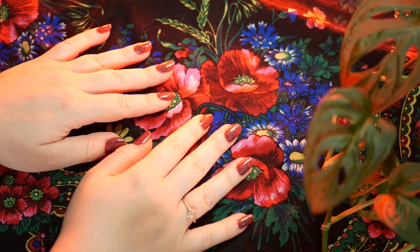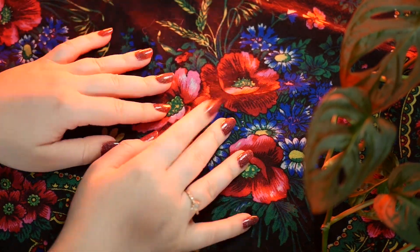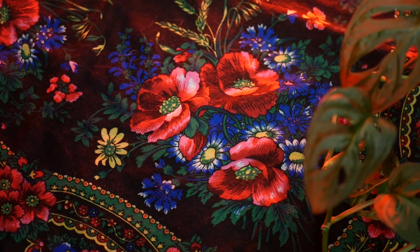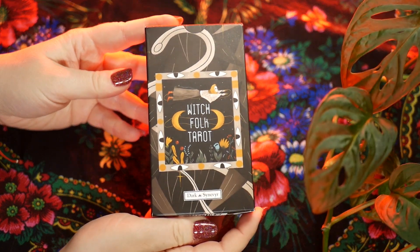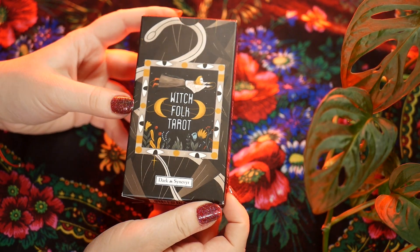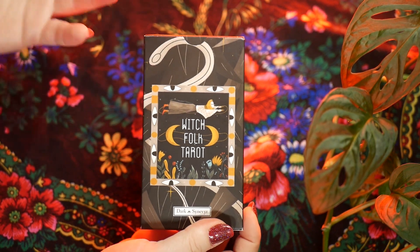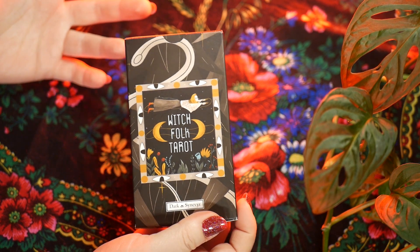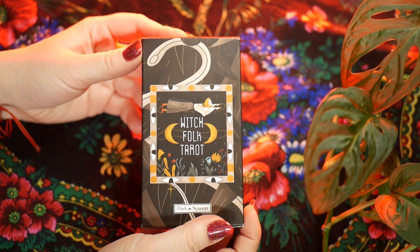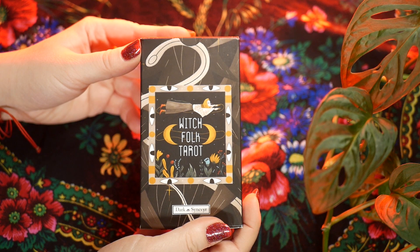Hello everybody. Today I would like to talk about something that might be interesting for tarot people. This has to do with this deck which is called the Witch Folk Tarot, and it's created by Dark Sinifer. I have a tiny bit of a story time with this deck, which is strange — it just arrived to me today.